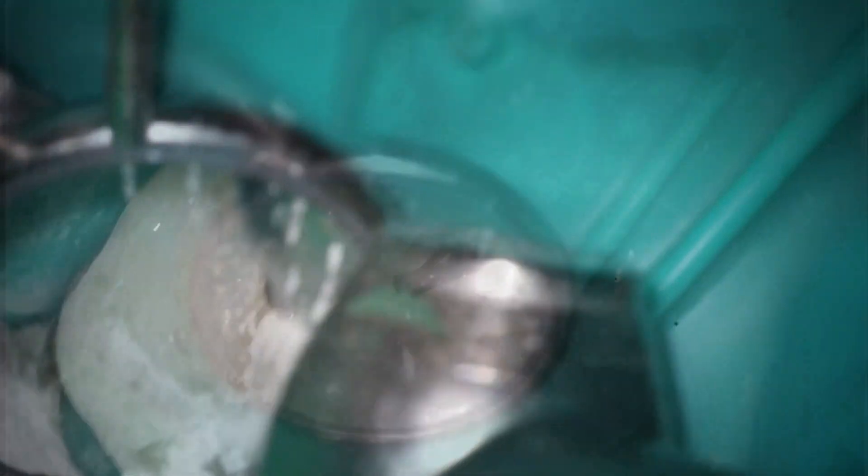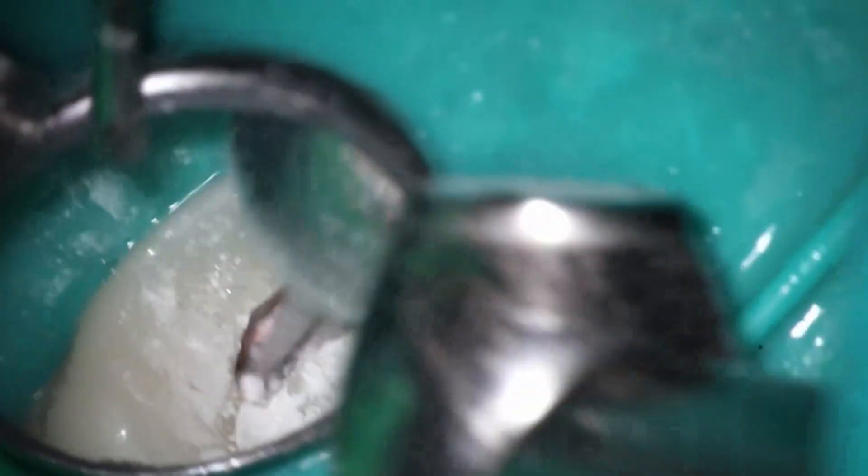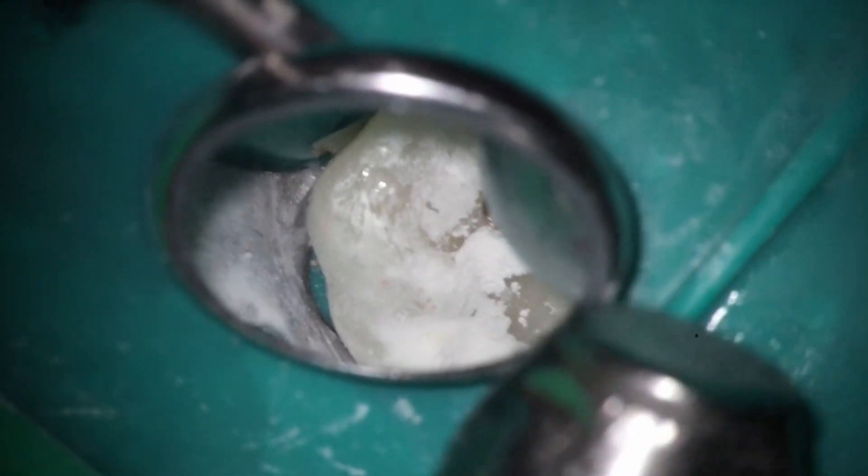As you can see from those initial images, the infection was large. This is not going to be one of my minimally invasive cases. There is a missed MB2 as well that we'll go after. What I like to do on retreats is get inside and try to remove just composite — not remove any tooth structure if possible. I'm using that little skinny 850 to expose the composite. This is a thermofil case.